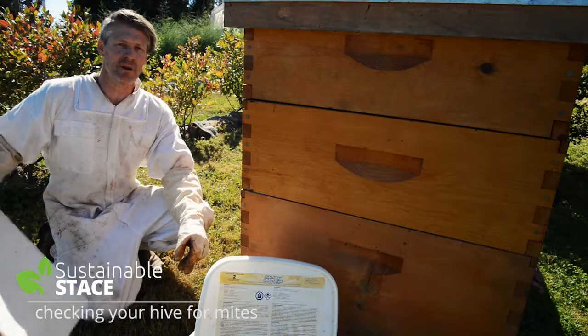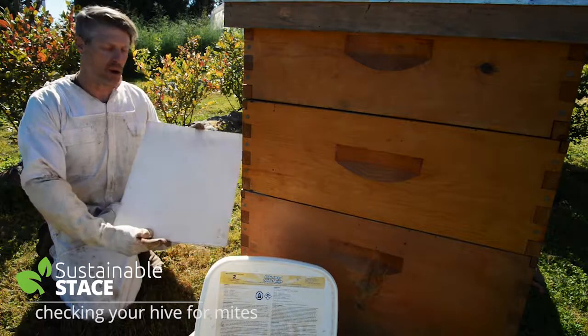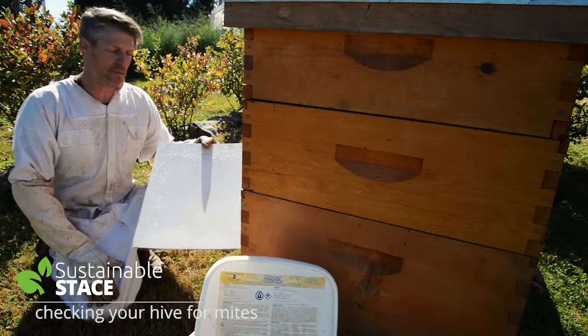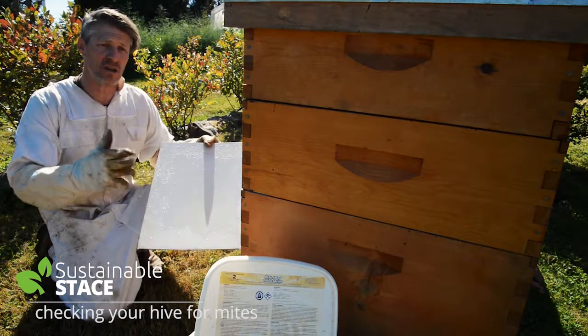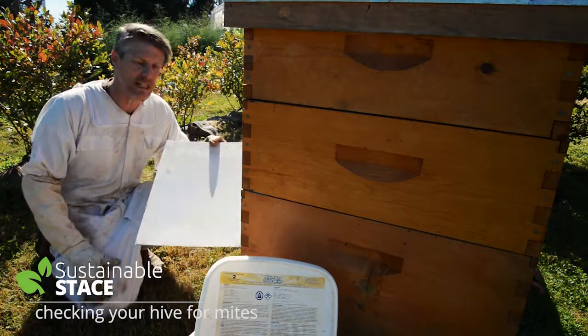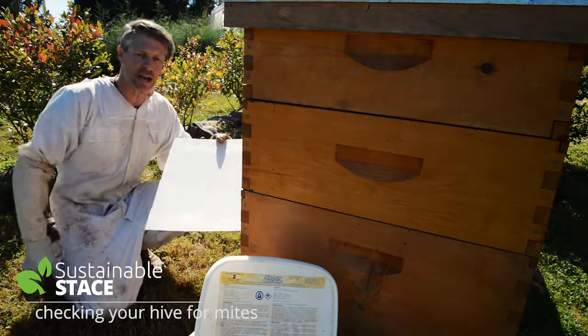All I've done to check for mites is to put the bottom board slide in, put an eight-and-a-half by eleven sheet of paper on it, and oil it. I slid it in for three days and got the mite count. I've got two hives here — the one closest to the camera is the one that needs mite treatment, the one further away does not. So I'm just going to go inside the hive and show you how to put in the thymol strips to treat them organically.